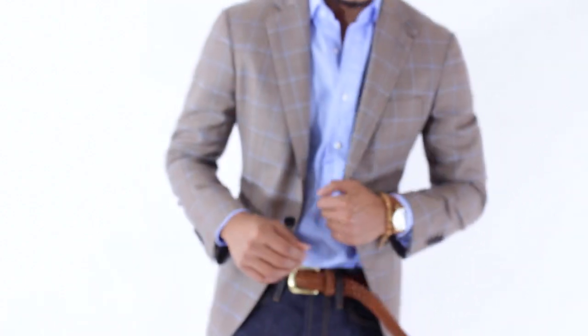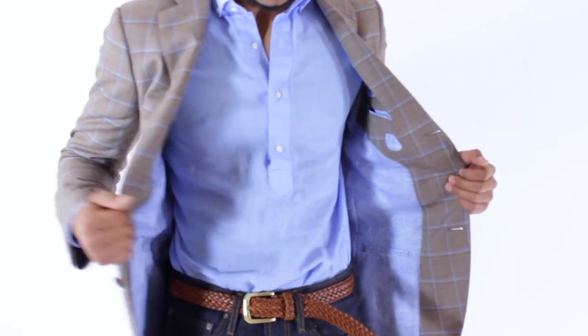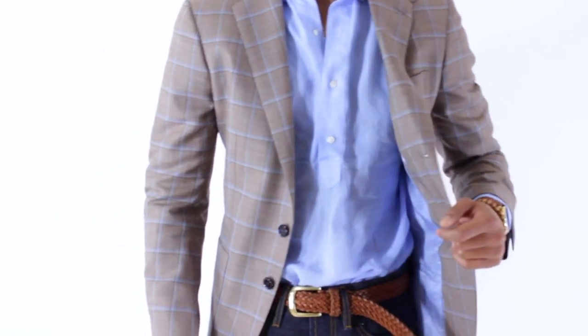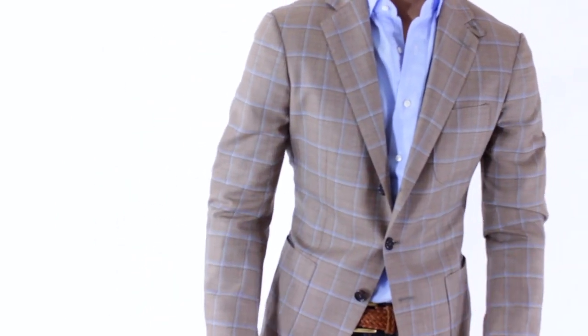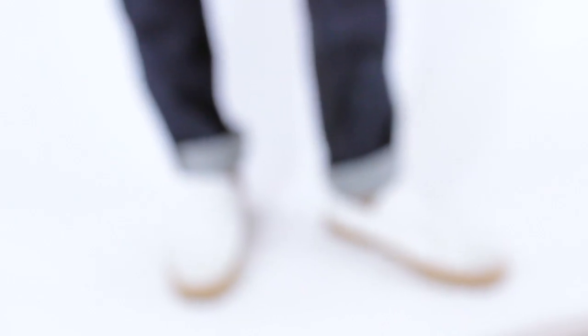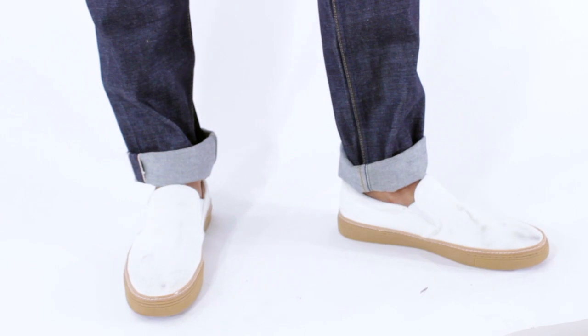For the second look, I dressed it down. I took the tie off, no pocket square this time. Still kept a fun blazer because this is essential for a more fun look. And then I went with a linen pullover, which I think is great for summer — it's very cool, very breezy, and it's something a little cooler than a regular button down. And finally, I paired it off with some slip-on sneakers.